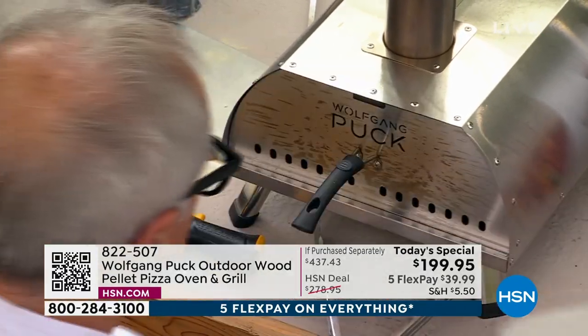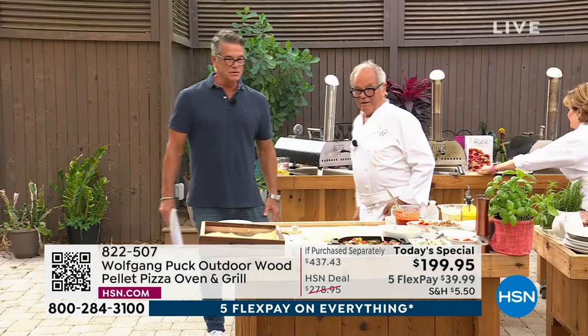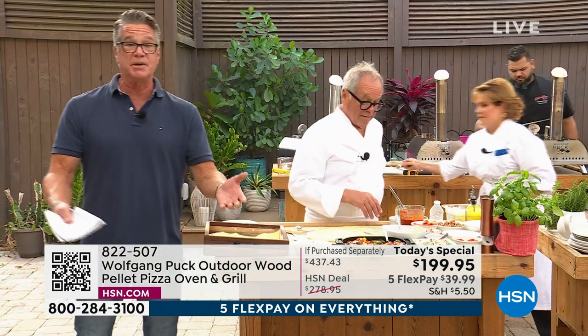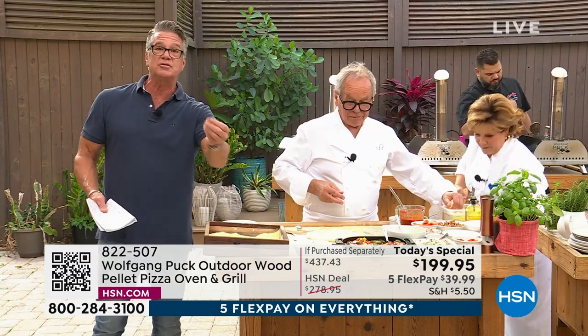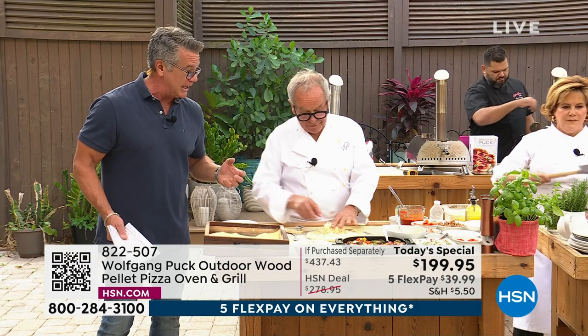Close it back up and in no time you're going to have the pizza ready — another 30 seconds. I love the fact that we can make whatever style pizza we like. If you like vegetarian, if you like meat pizza. And remember, you can roast wings in here. You can do the best roasted smoky vegetables.